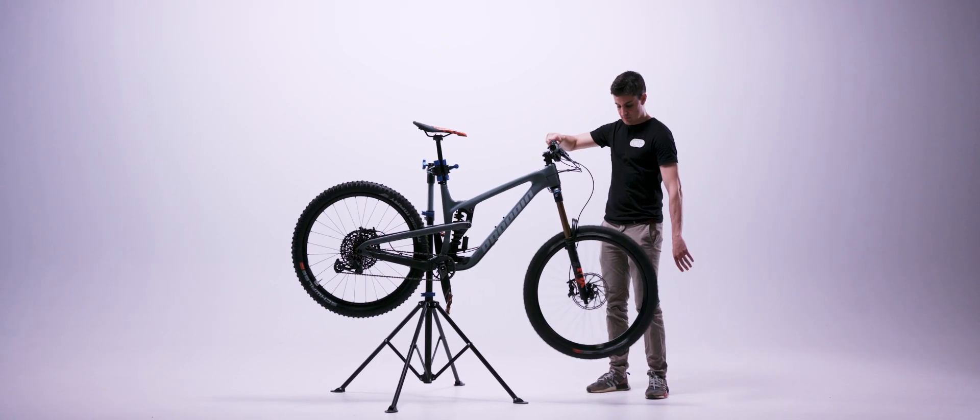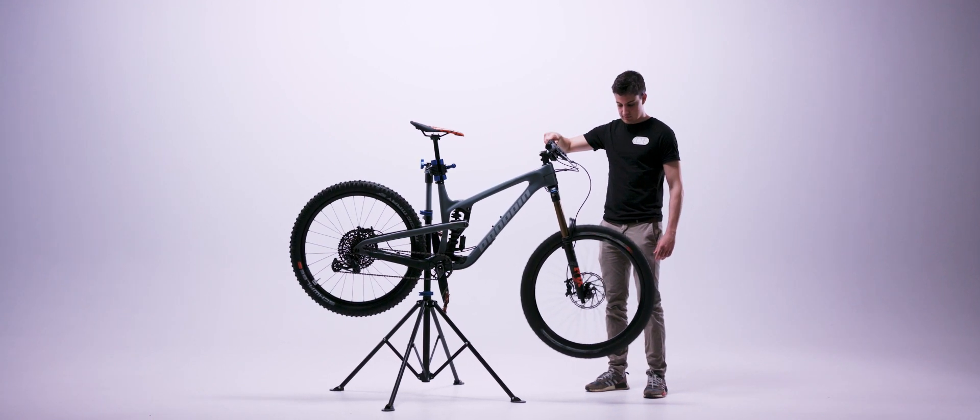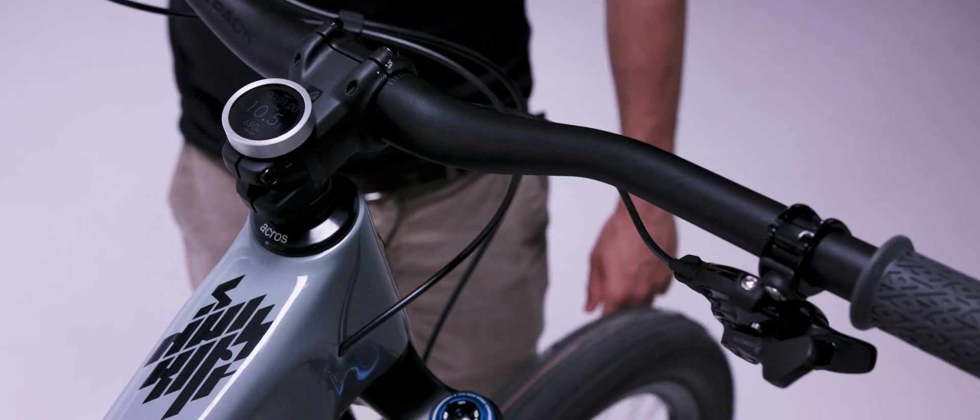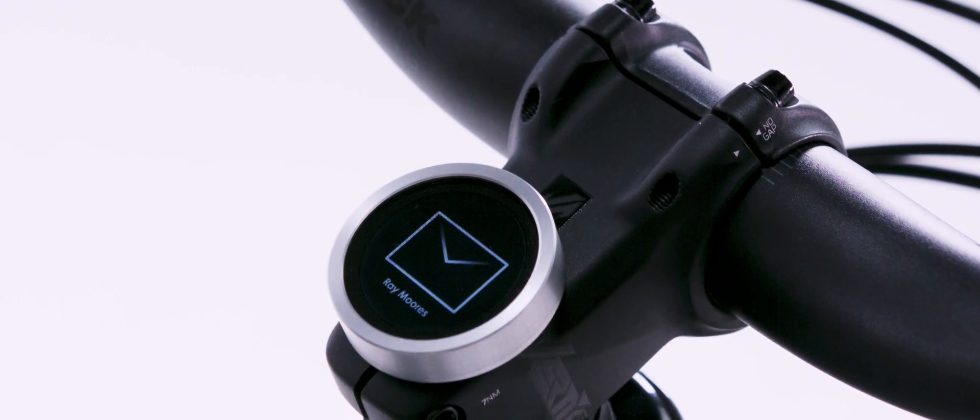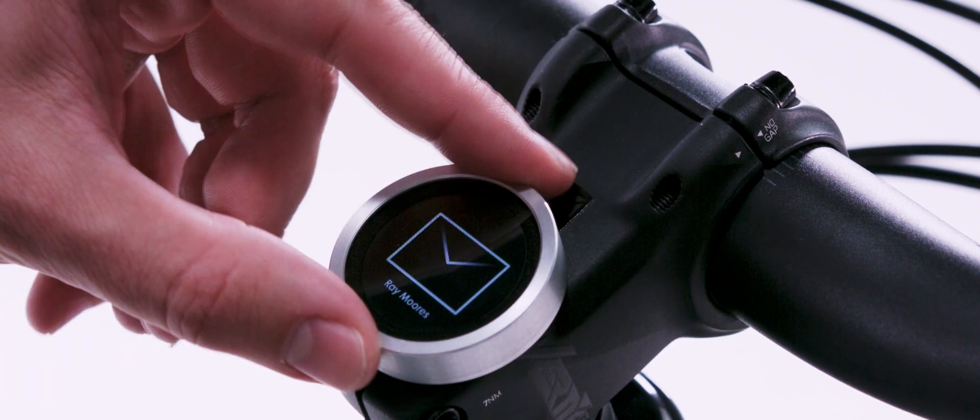As riders ourselves, some key features we included are automatic ride recording and a long-lasting battery life, making it basically a set-and-forget device. It also includes Strava integration, turn-by-turn navigation, smartphone notifications, and all other standard bike computer features.